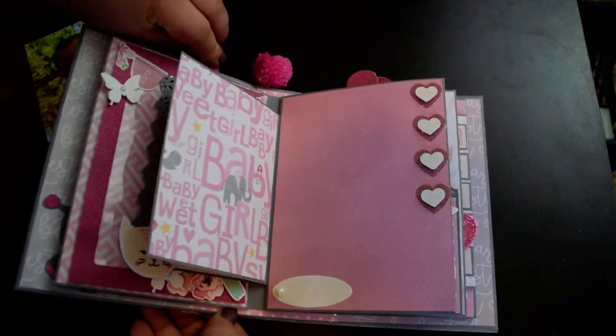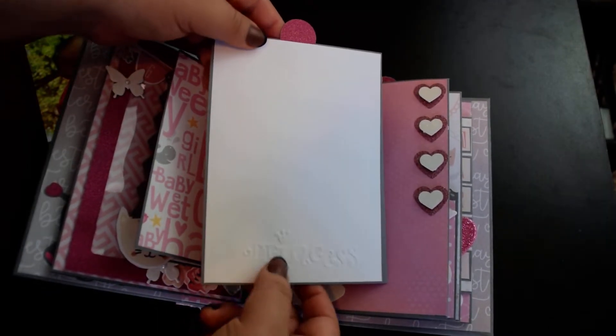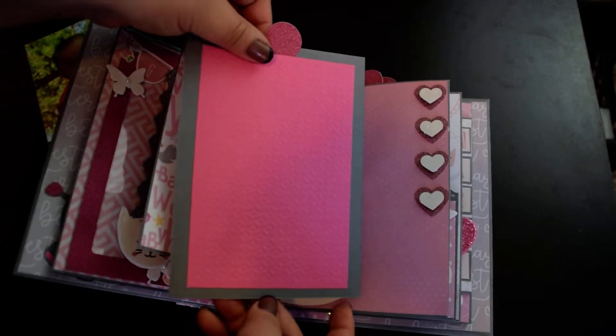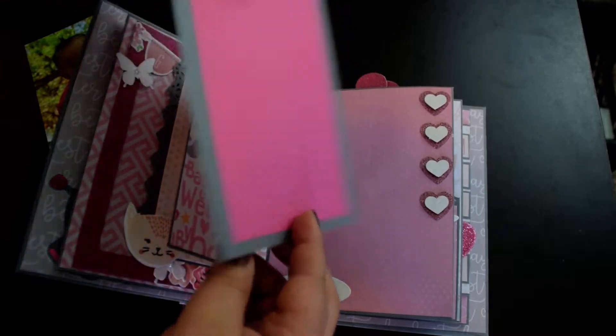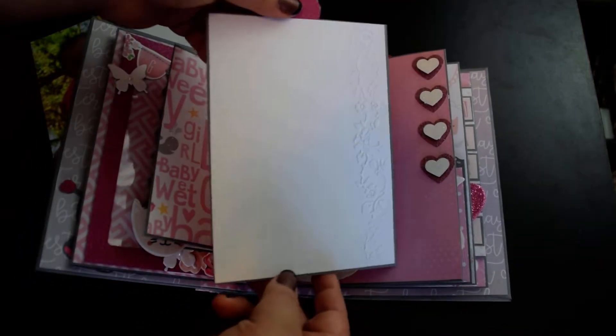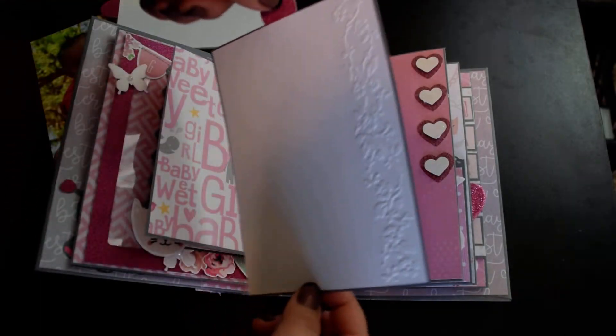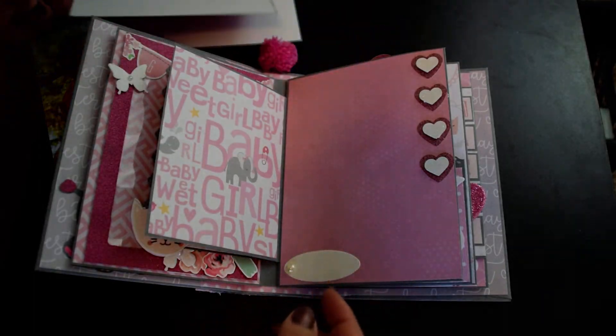I did forget to show you the insert. Each page has an insert, and this one says 'princess,' embossed right there. This one is embossed paper. And here is another one — it has an embossed kind of vine of flowers. Another embossed paper.